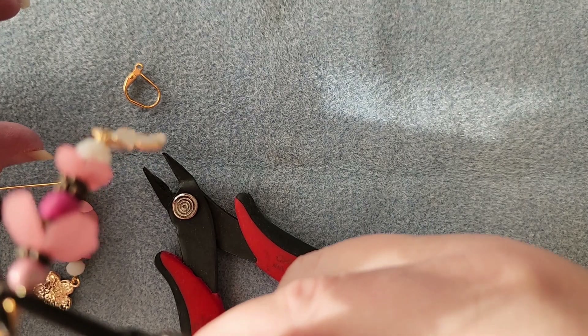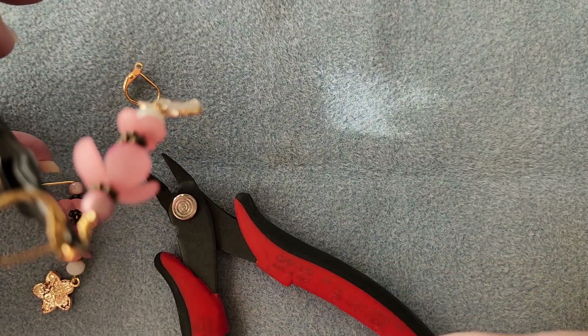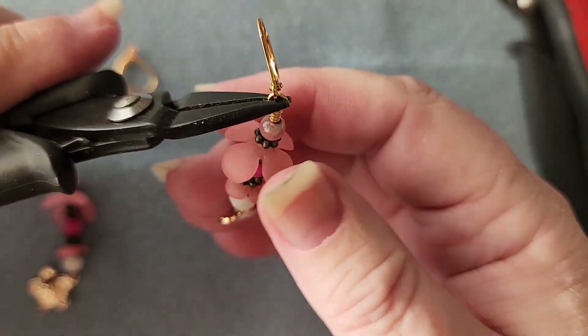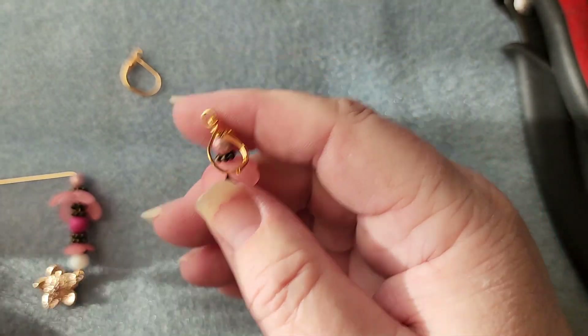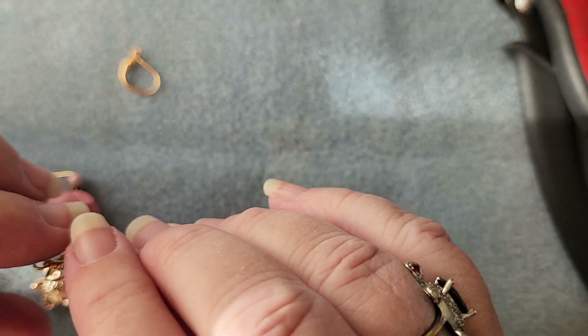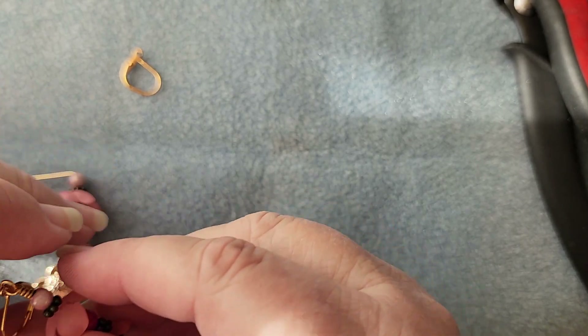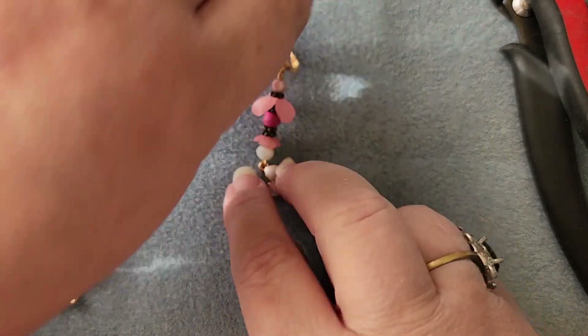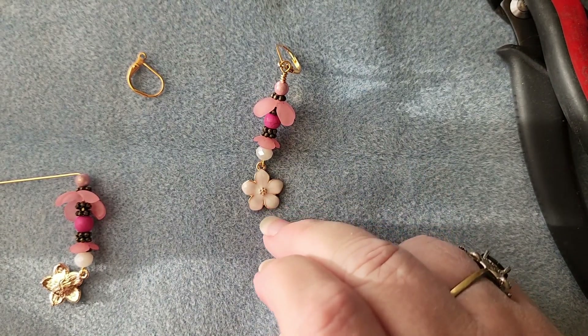Hopefully I'm not going off camera too much. I am using a new tripod because I'm traveling, so I have to get used to doing that. So there is our earring, all finished. Let's see if we need to straighten anything — it's looking pretty good, actually. So there is the first one done. Let's do the second one.